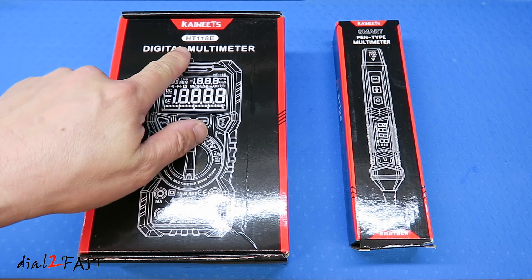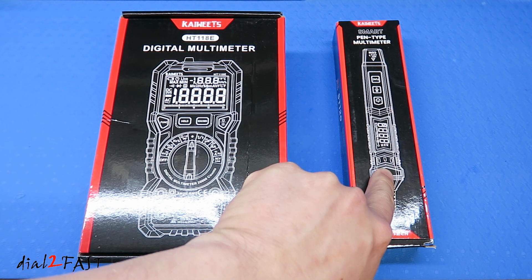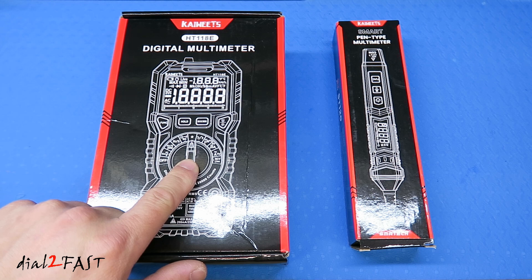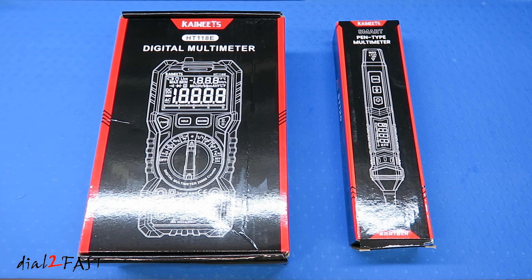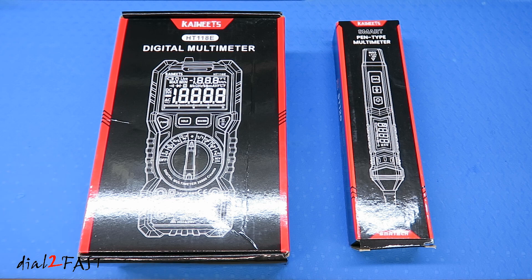This one here is the HT118E, and this pen style one is the ST120. Just by looking at the picture on the box, you can see this one has a more traditional design with a rotary knob in the middle and a large LCD display at the top. This one has a pen style design so it's more compact, perfect for when you're working underneath the dash and testing fuse boxes or other electrical systems in your vehicle. Let me go ahead and unbox each of these and go over all the features.